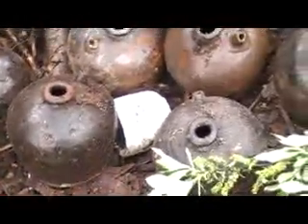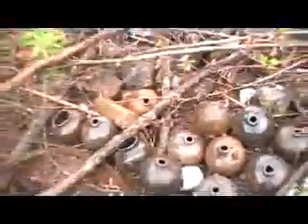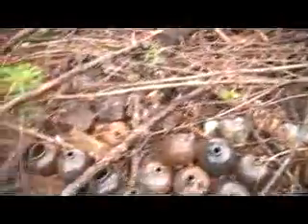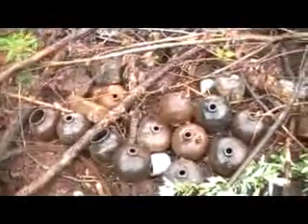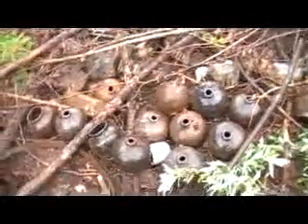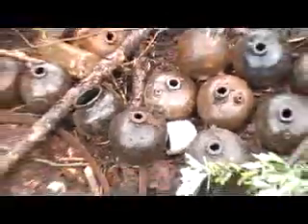I've got so many — some are in really good condition, some are missing the spouts, but there's over 12 or 15 of them. I just wanted to put it out there to everyone: if anyone collects these, I am willing to sell them.